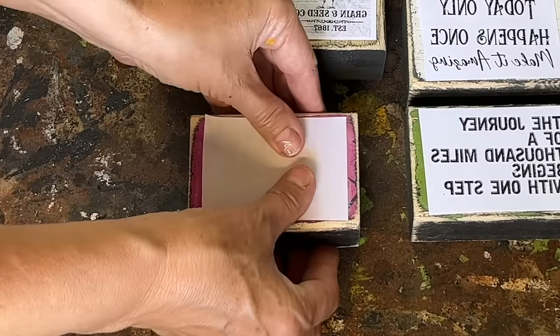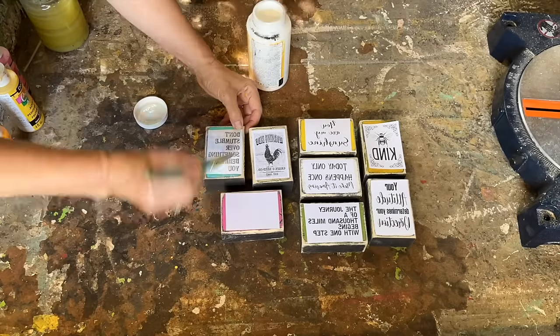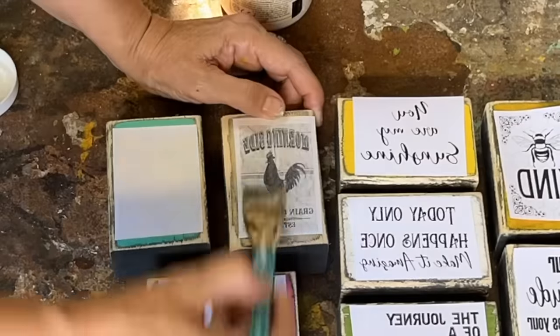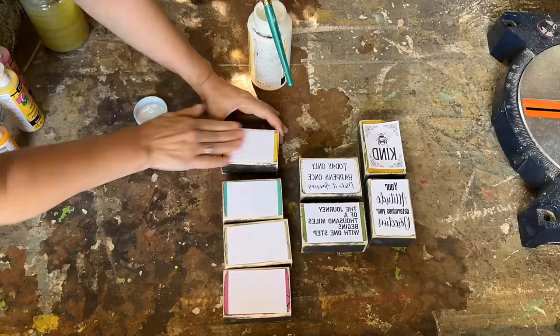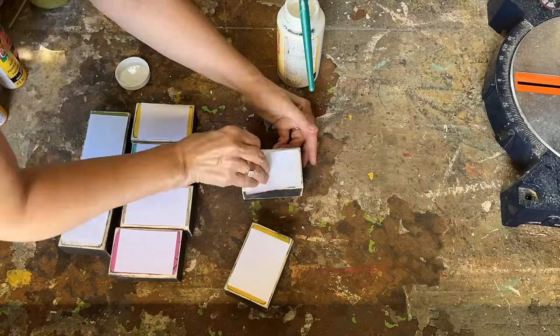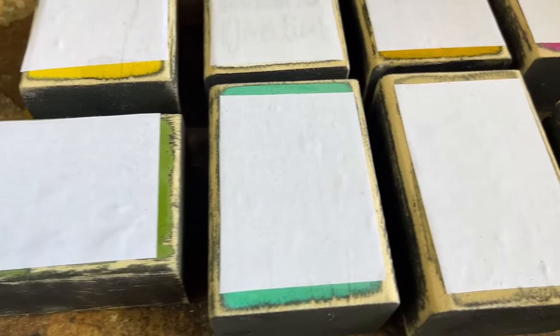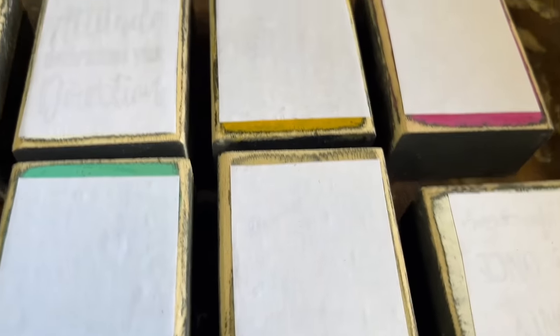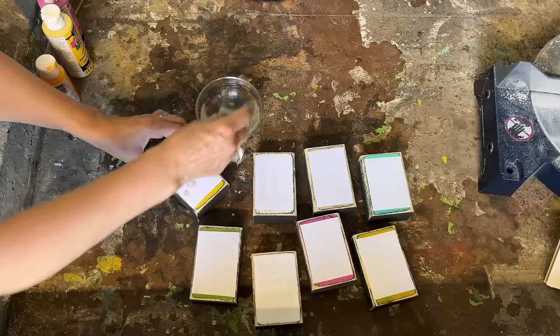I'm using my Mod Podge matte and applying a light coat on top of the graphic. I carefully center it on the blocks, ensuring there are no bubbles or wrinkles, and then firmly press them down. Then I'll set these aside and let them dry completely for 24 hours. As you can see, the possibilities are endless when it comes to designing or purchasing graphics for different seasons and turning them into shelf sitters.